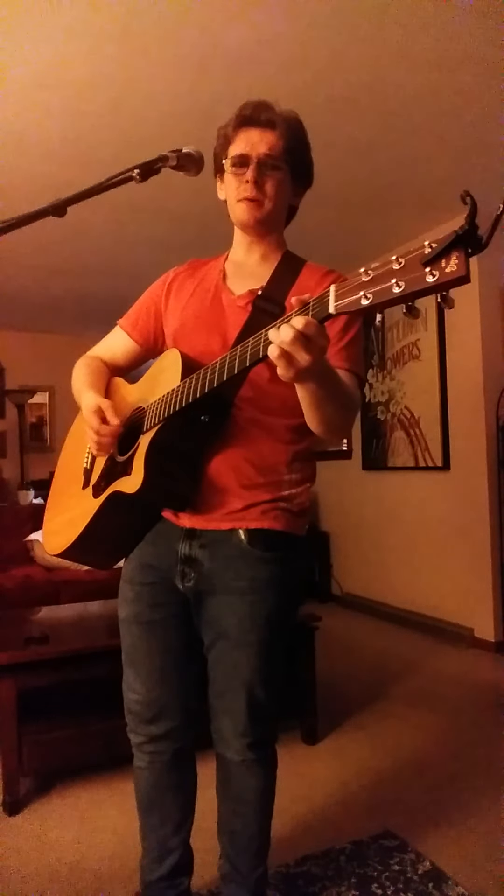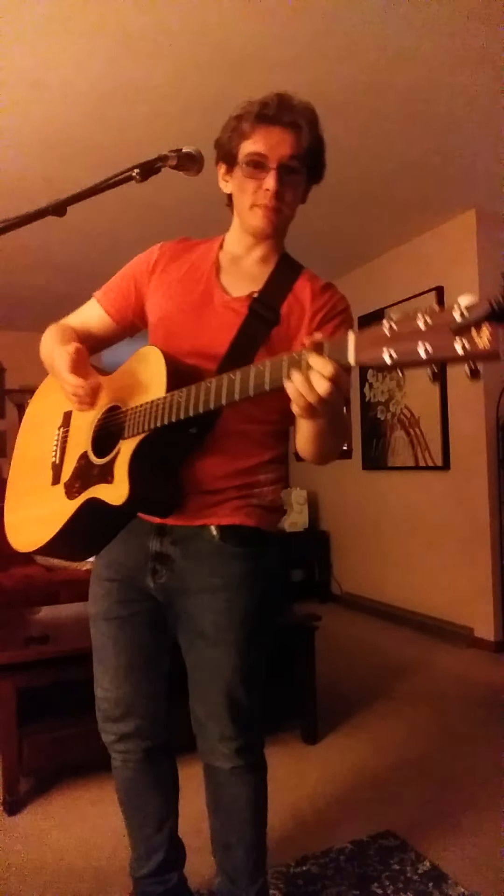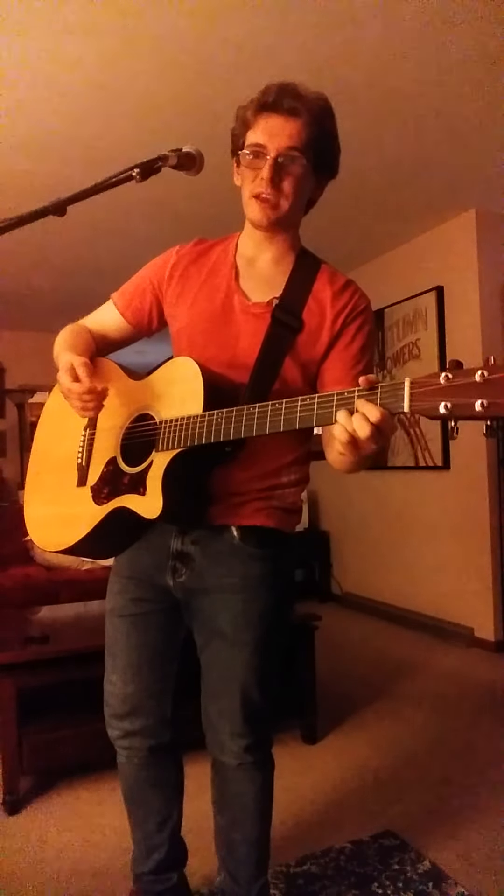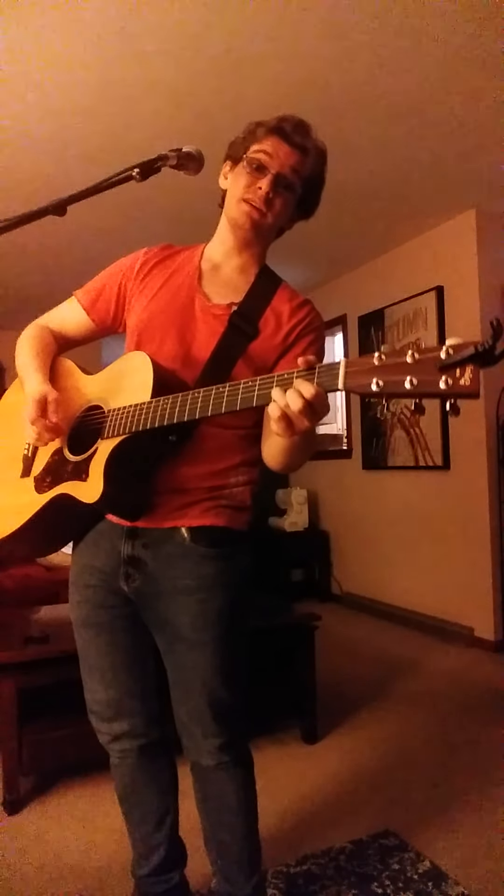Now let's pick a good song to do. How about some Eagles? Here's the thing — because you can't do it without guitar chords, you can't simply harmonize without a guitar. Otherwise it sounds really off.